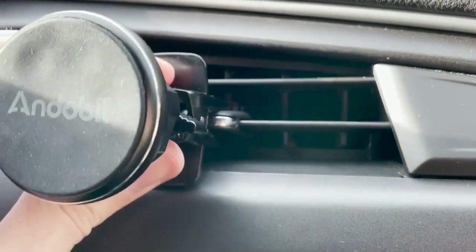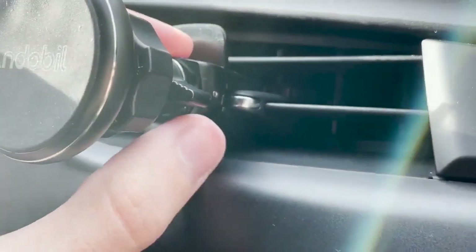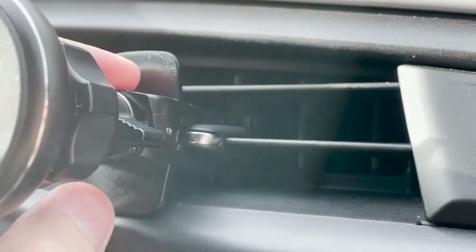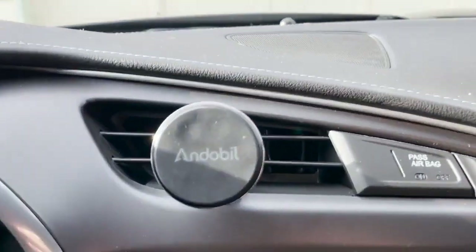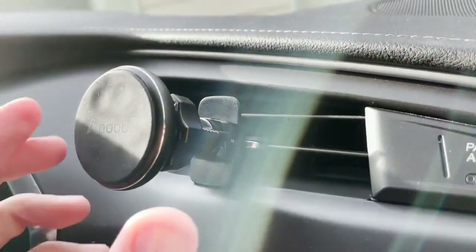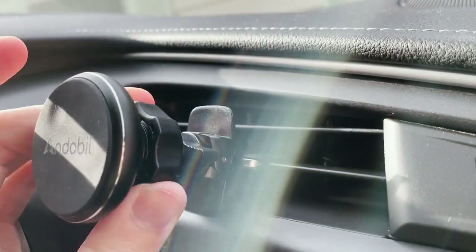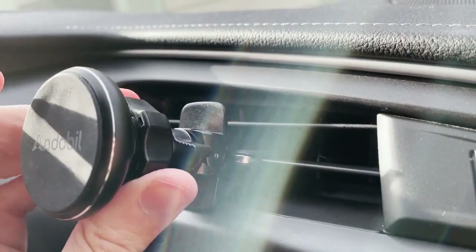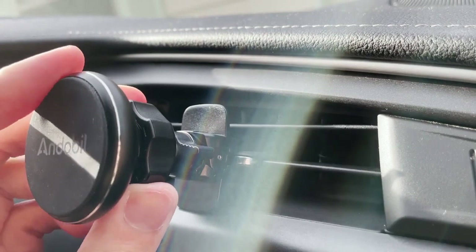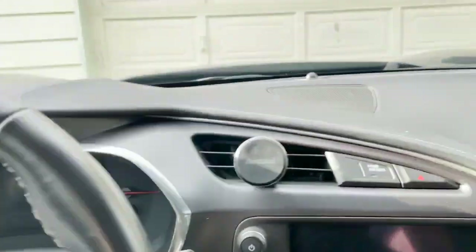Wow, it actually goes in just right — all the way — and the bottom is also being held up by the flap here. I have a really good feeling about this setup. It's in there and it's not going anywhere, which I really like. Once you have it in there, I recommend tightening it because you don't want your phone moving around. Tightening it just a little bit — and again, be gentle with the vent. I think it looks pretty good!